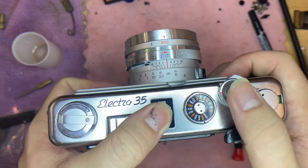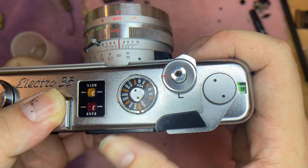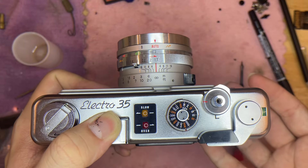First thing, usually what we do is check the battery. Press the button right here — you can see that this lights up, meaning there's battery inside. After that, just shoot until it shows number one here. When it shows number one, this is going to be the first photo.